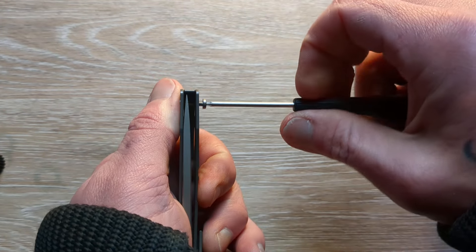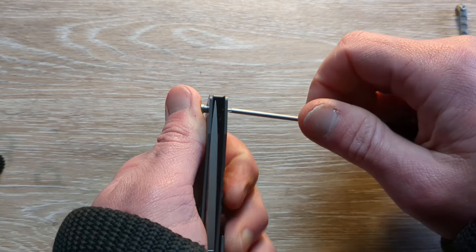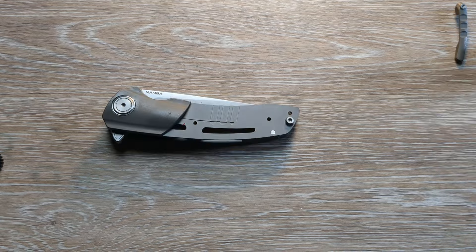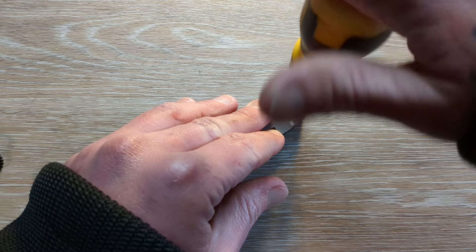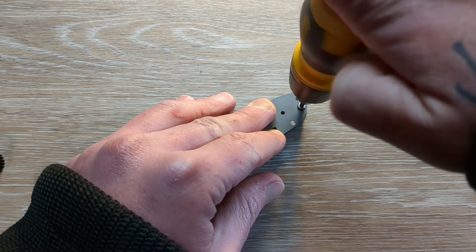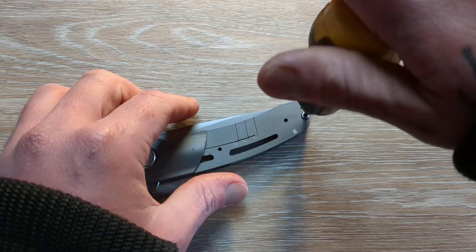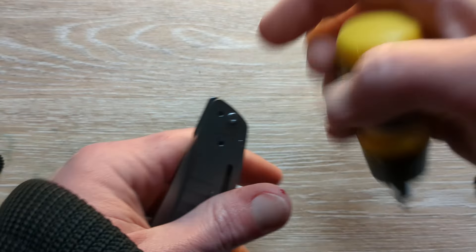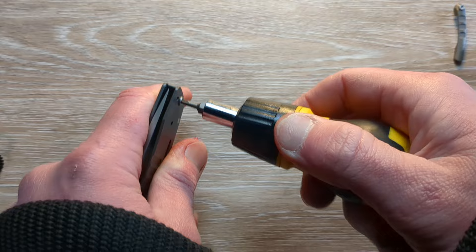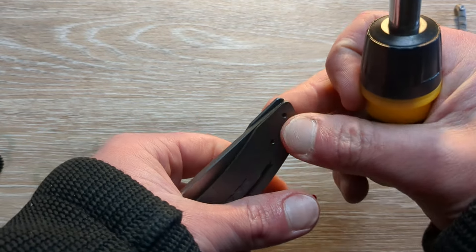Anyone know why that's not going in there? It's called not being an idiot for a reason — this is a T8 and a T6 will not spin a T8. So if you're ever wondering why your screw won't spin, it's because you probably have the wrong driver on it.